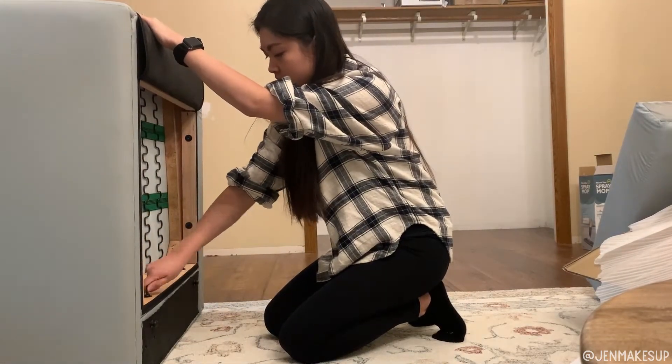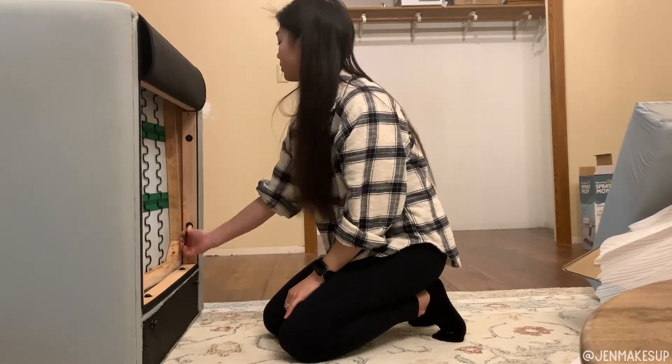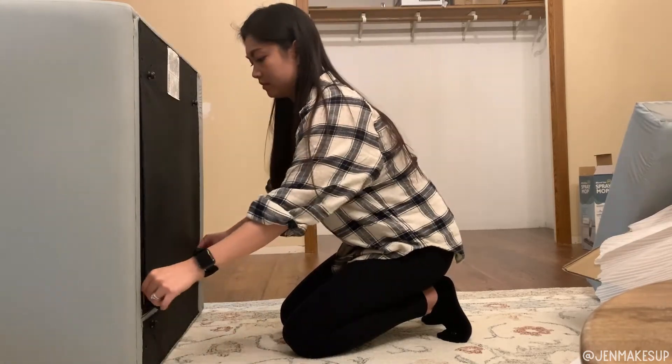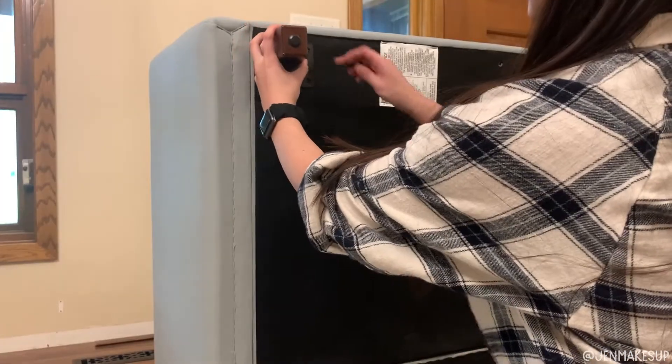Then when you flip the chair back on its back, that is when you want to tighten the initial six screws you put in earlier. This makes sure the structure of the chair is tight and together — not wobbly, nothing shifting around. Then put the Velcro flap back where it's supposed to be.